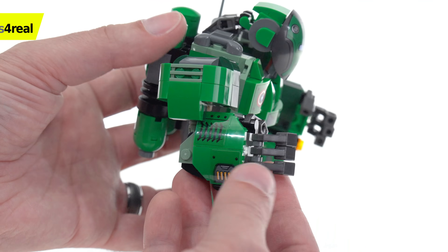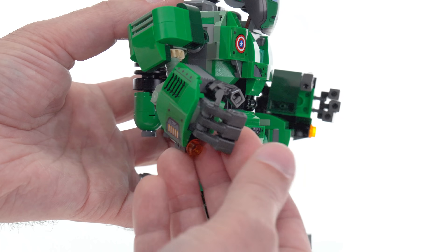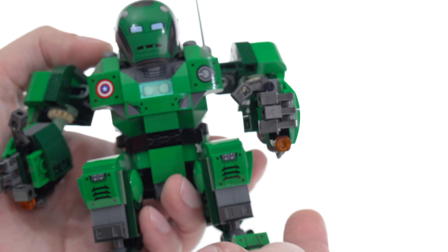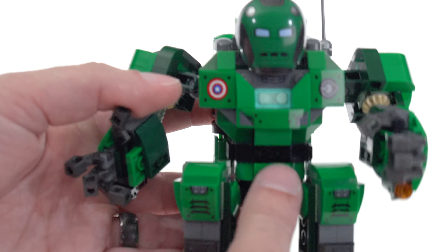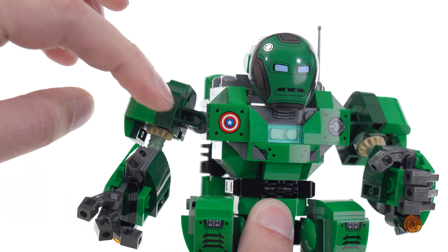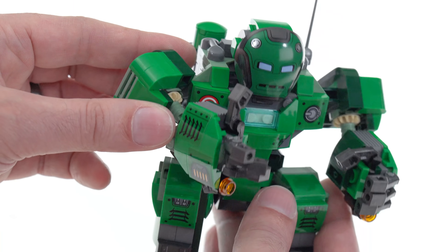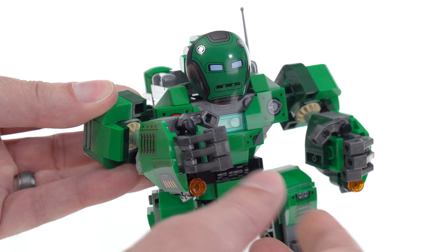The articulation here is not bad for the arm. You've got fingers that are individual and able to articulate as well. This is a stud shooter, and a stud shooter over here as well — you can see those as shooting off fire, which makes sense. The shoulders are on ball joints, so they're able to go up, and the way they're arranged they allow a little bit of cross across the chest. I do appreciate that.